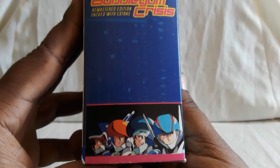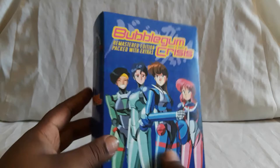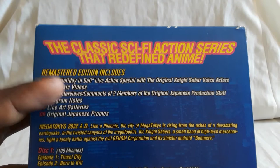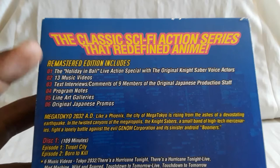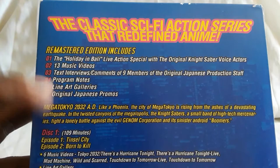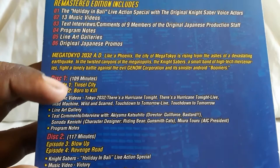Here's the spine, and there they are with their helmets on, with the city in the background. And then here is the back. With this you get a ton of extras — a special live-action with the voice actors, 13 music videos (the music in here is great), interviews, comments from the production staff, program notes, line art gallery, original Japanese promos. And then here are the episodes.